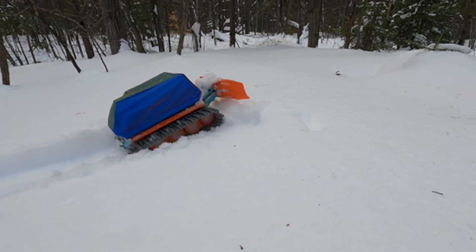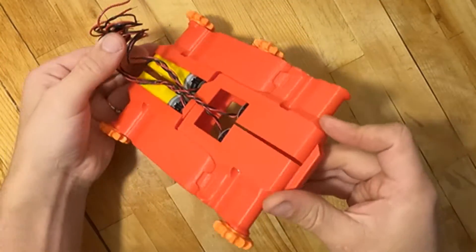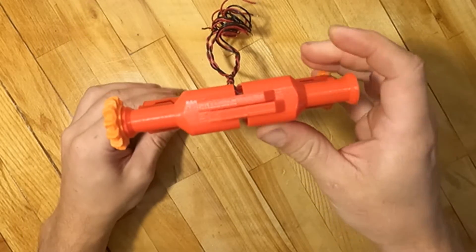Like in most projects, after some brainstorm and calculation, I built the first prototype to test the critical component. In this project, it was the mobility system.